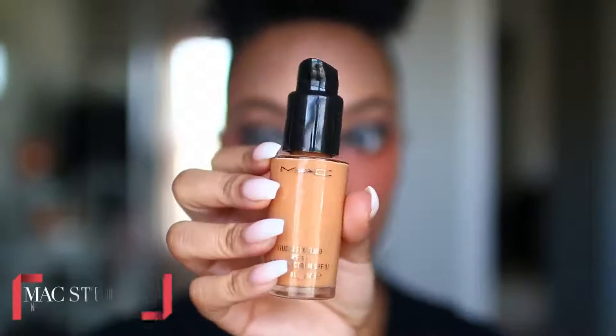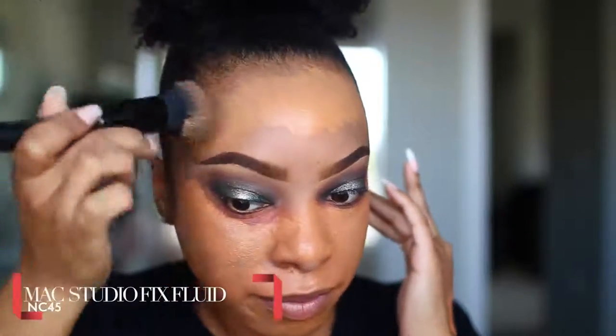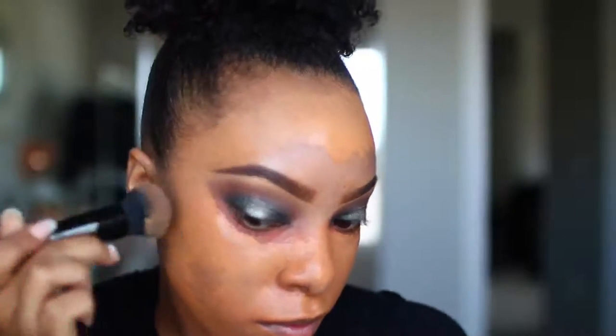Now onto the face. We're going to start by color correcting using the LA Girl Orange Corrector — a little bit goes a long way. Sometimes I forget how little I need, because as you can see, I get very orange. For foundation today I'll be using the MAC Studio Fix Fluid in the shade NC45. I didn't mix it with a darker foundation, which is something I usually do, which is why it looks a little bit lighter on camera, but once we apply concealer and bronzer and everything else, it'll turn out just fine.